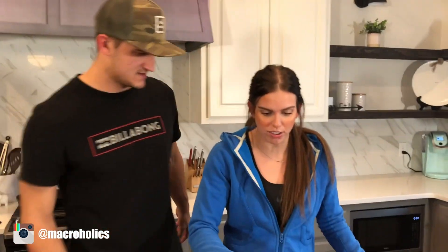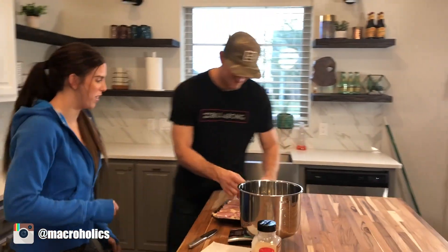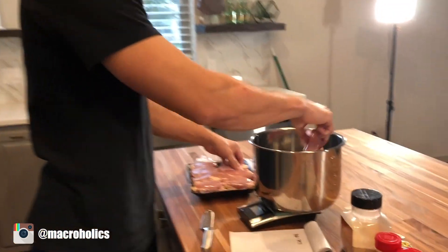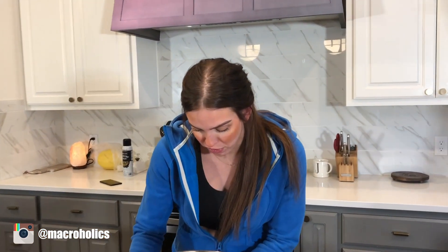We're going to zero out our pot and Josh is going to put all the chicken into the bottom of the pot. Now we have all of our chicken thighs in — it comes out to 1,254 grams.